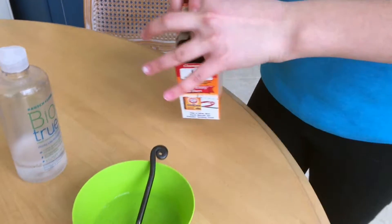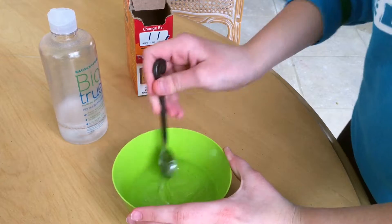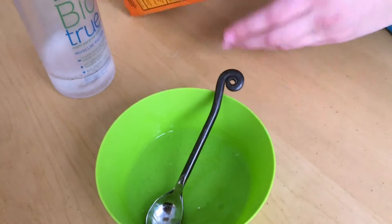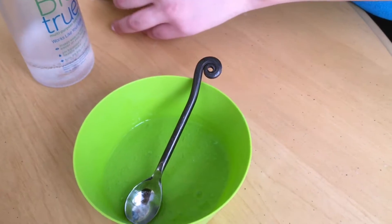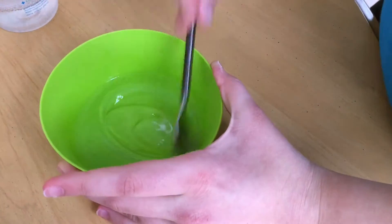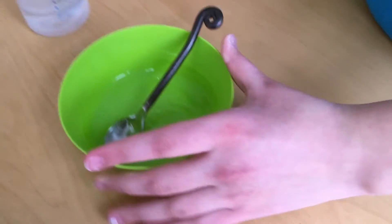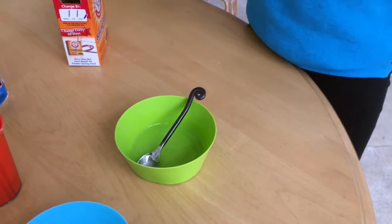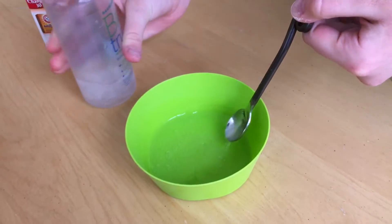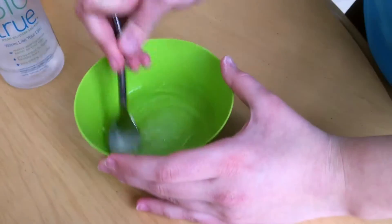Get a pinch of baking soda and mix it in until it's dissolved. I've only made saline solution slime once. I didn't make the one at Michael's — they had a workshop thing that we went to. So I mixed in the baking soda and now I'm going to add the contact lens solution — it's a multi-purpose solution. Oh, it's working! Do you see, guys? It's pumping up!